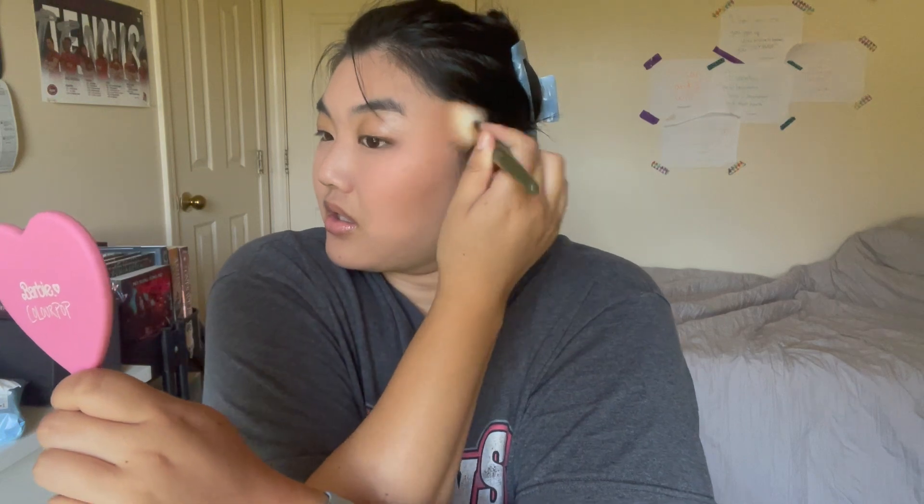I'm going with my L'Oreal Infallible bronzer because I'm trying to hit pan on it — which is proving to be an impossible task. The dip is so deep. I'll get there one day, hopefully this year during decapating. I like the shade of this bronzer, it's nice and neutral, maybe leaning a little rosy. I prefer a rosy bronzer — a golden tone bronzer just looks weird on me. If you're looking for a drugstore bronzer I definitely recommend this L'Oreal one — they have a decent shade range.